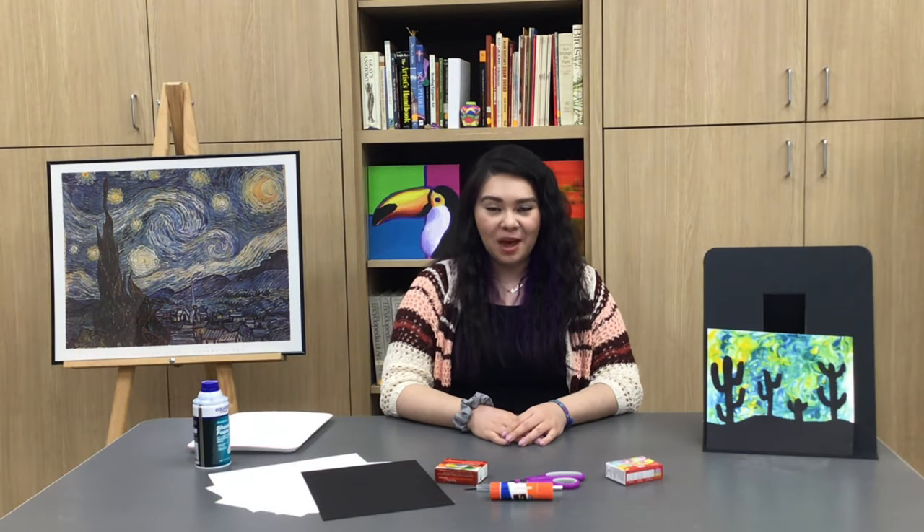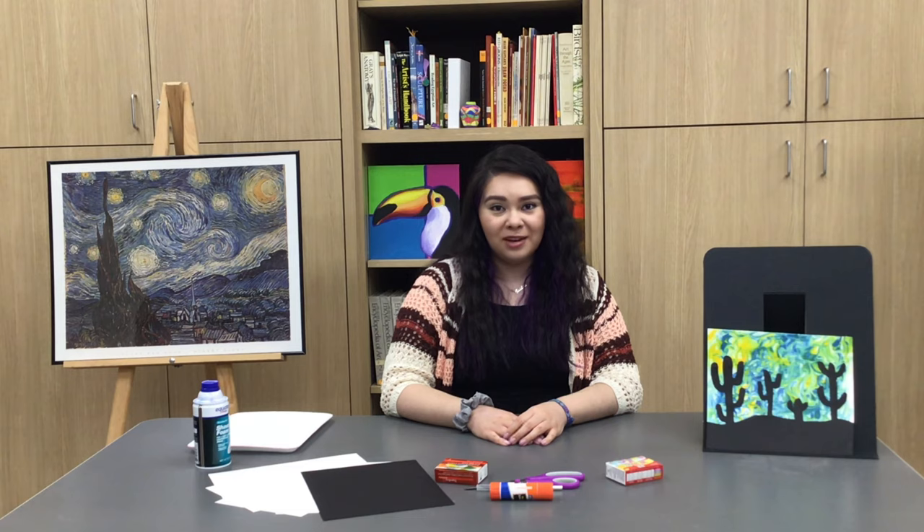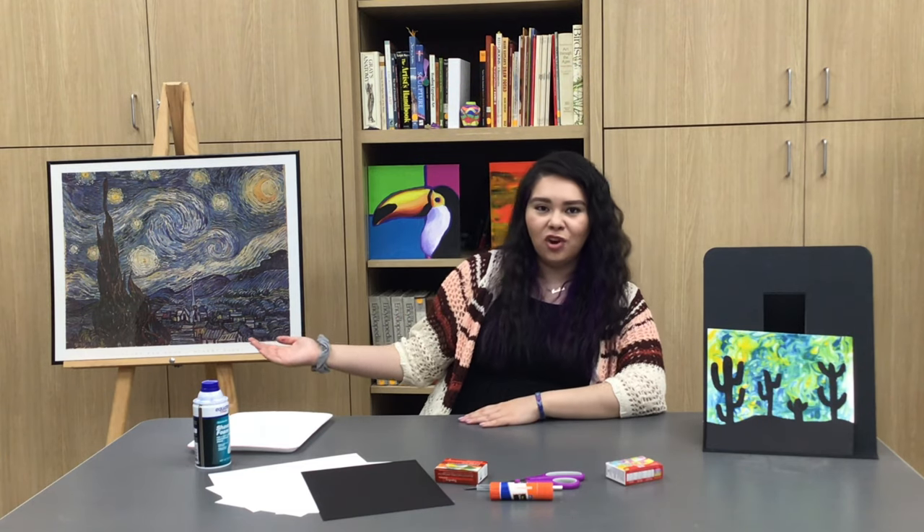Hey everyone, it's Cecilia here at the Amarillo Museum of Art, and I'm back today with another video project, this time inspired by Vincent van Gogh and his Starry Night Landscape.